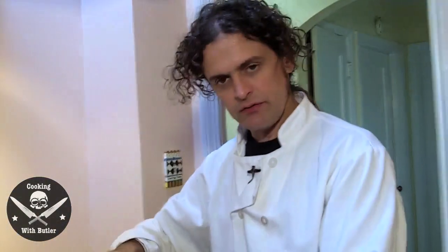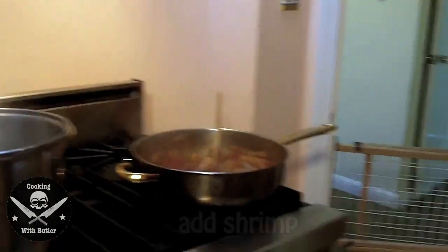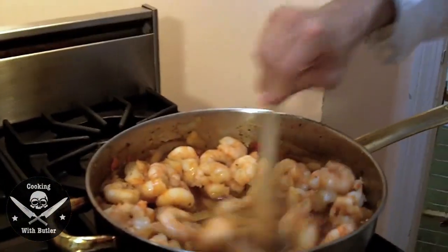As you can see, it is nice and thick. I'm going to add the shrimp. Put all the juices in and let all these flavors go together.